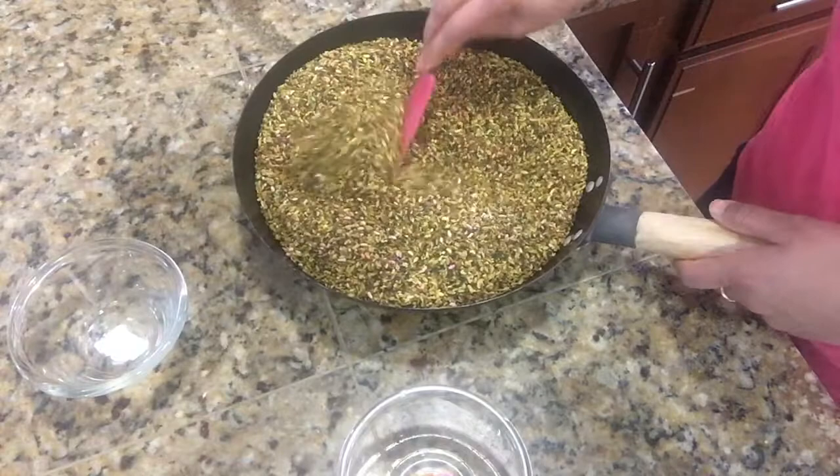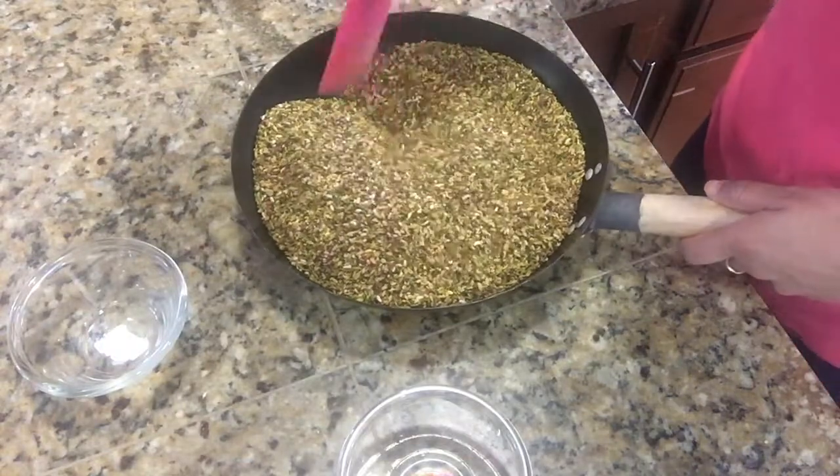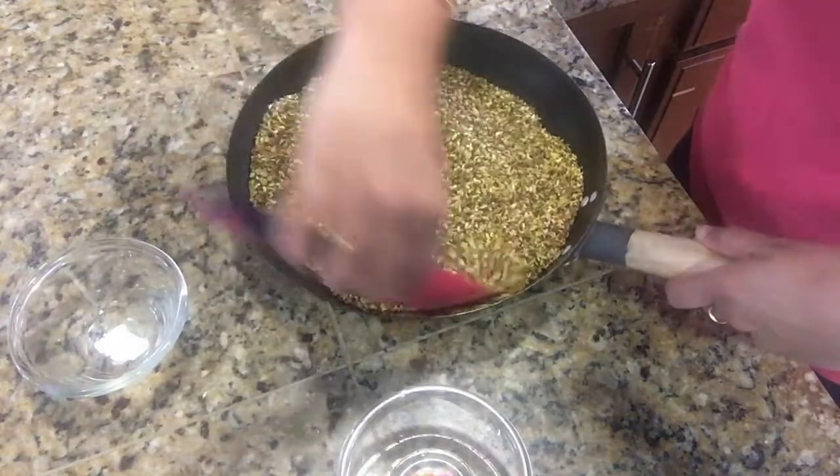You can store it in an airtight container for 2 to 3 months. Thank you for watching and I will see you soon.